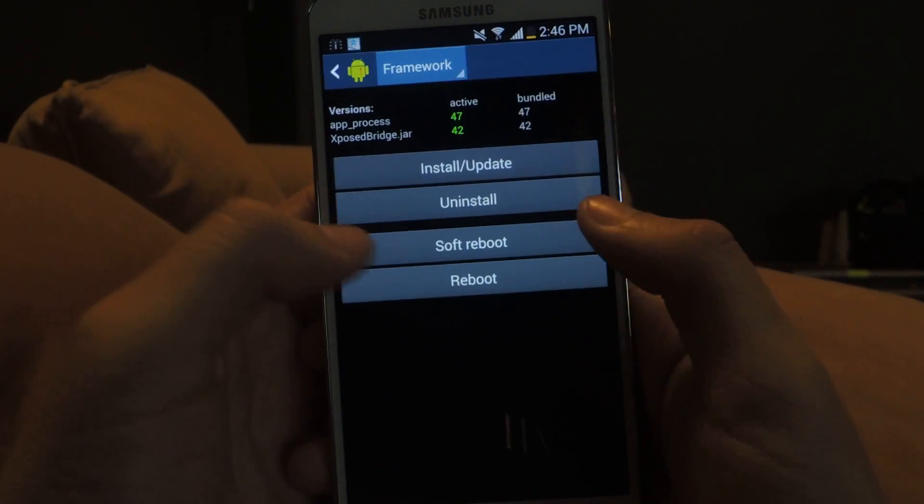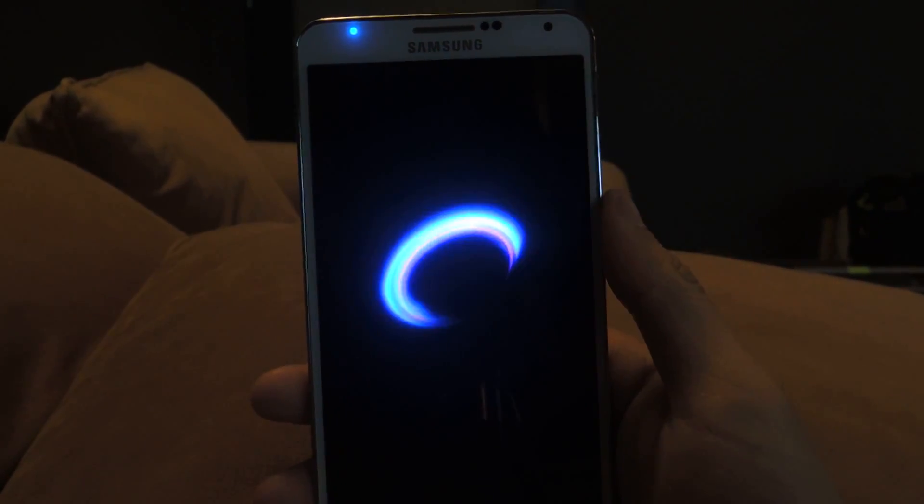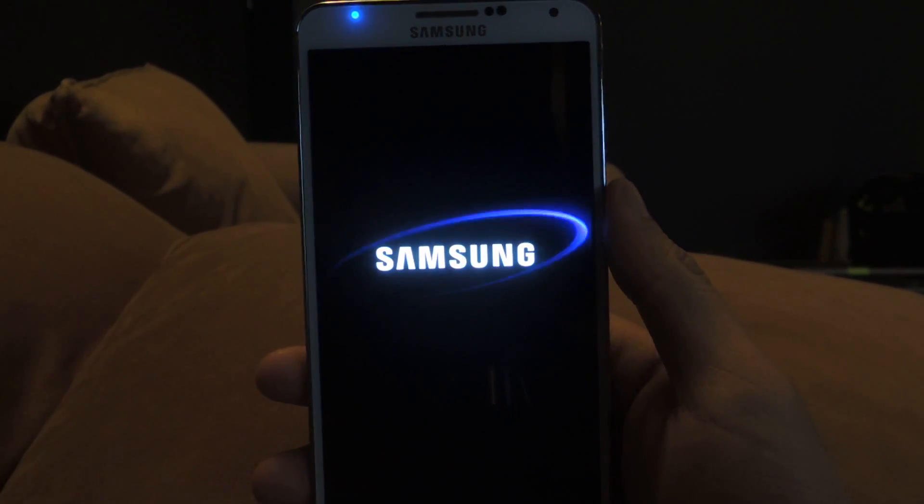Then go back, head over to Framework, and soft reboot. It's very simple, and as soon as the device boots back up you'll be able to zoom in with one finger the way you used to.